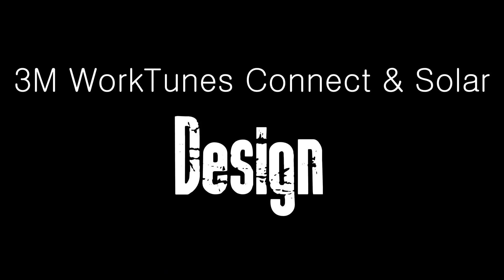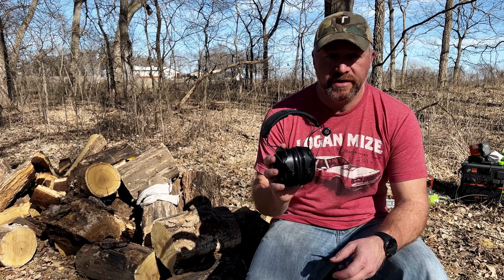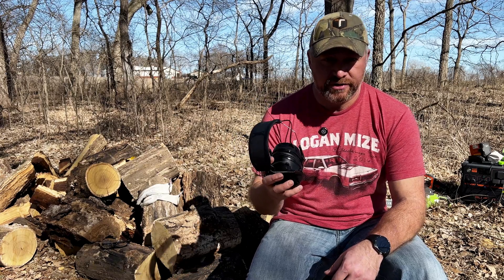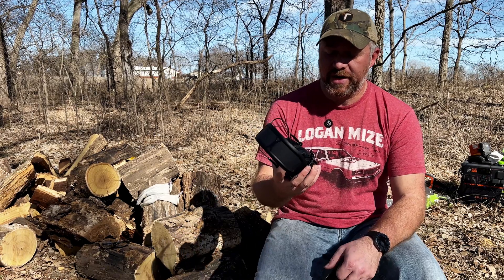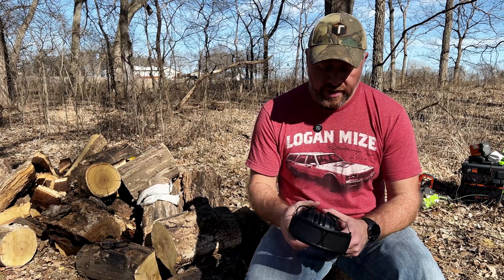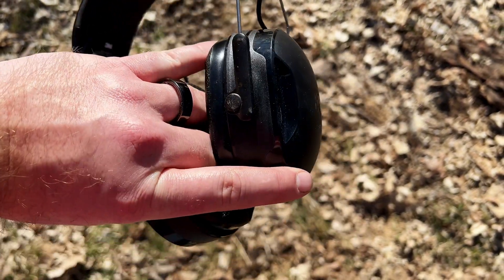Before we get going, full disclosure: I was sent these for free for testing from 3M. However, I'm not getting paid to do this, they get no input on the video, and will not see this prior to it going live — so this is my honest opinion. With that being said, let's talk about the overall design. These look like a typical set of ear protection muffs, like you'd use for shooting sports or industrial work.